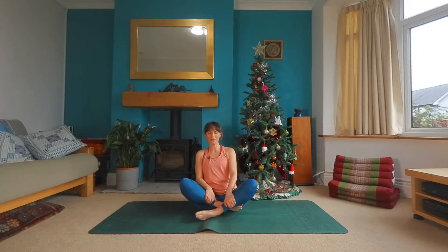Hi everybody, I'm Carrie from The Frog Project and this short sequence is designed to help restore some balance and invite in a little pre-Christmas calm. So we'll begin in a seated position, get yourselves nice and comfortable and just take a moment to move into the body. Closing your eyes and taking a couple of nice big breaths, giving yourself permission now for the next few minutes to let go of everything that you are in the middle of doing.